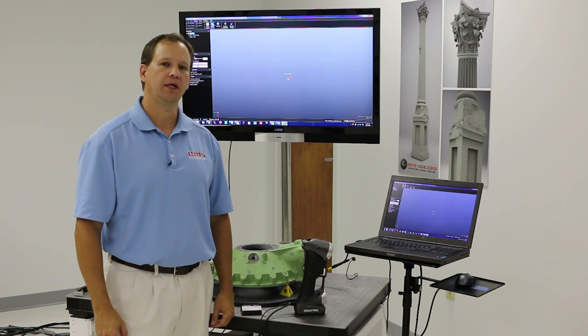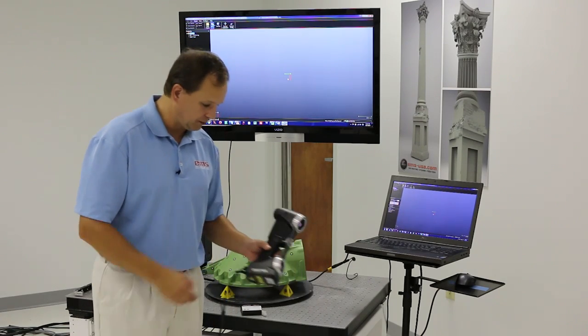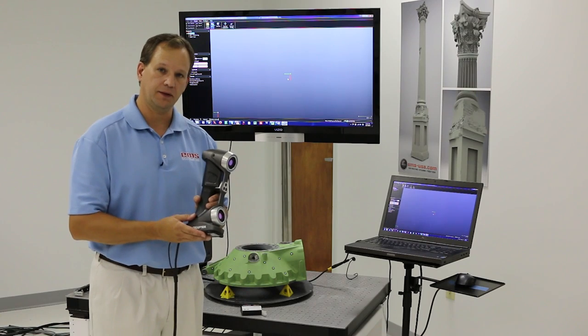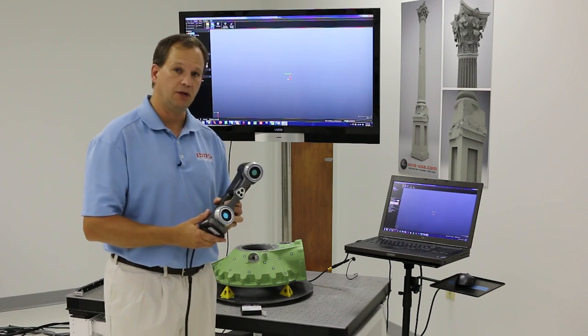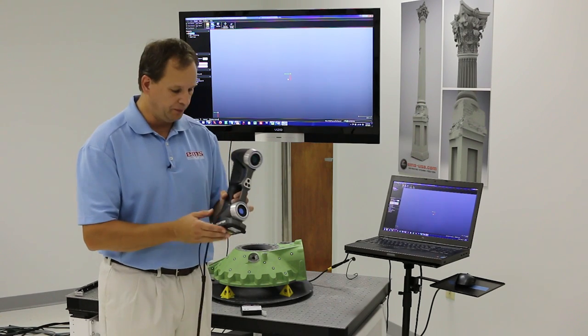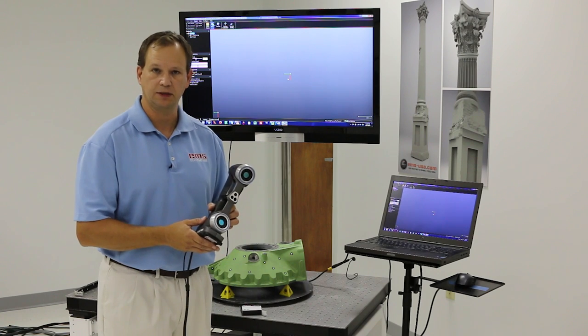Hi, this is Mark Kemper with EMS. In this video we're going to demonstrate the new CREOFORM HandyScan, which comes in a 700 and a 300 model. CREOFORM has been around for a long time and is known for its handheld scanners. This new scanner is really a big advancement in their handheld scanning technology.